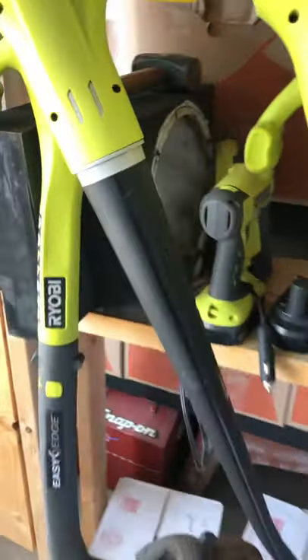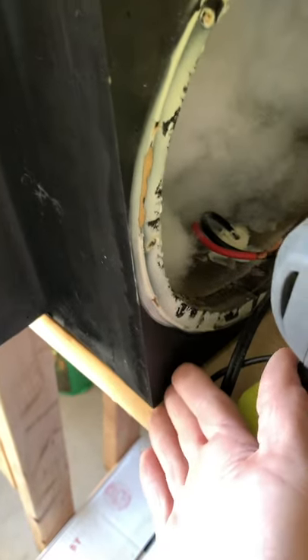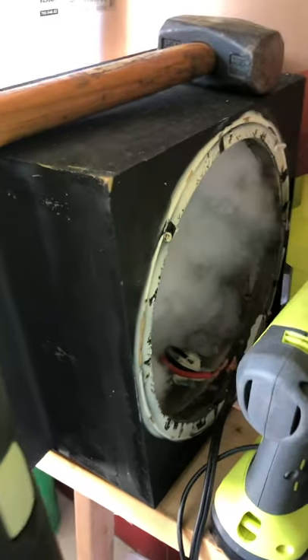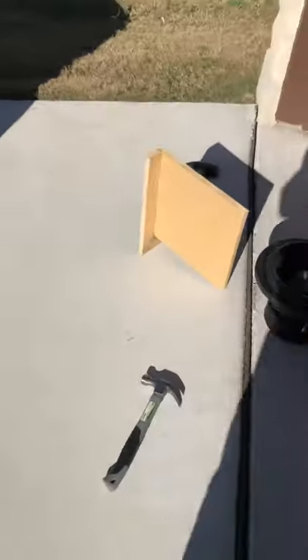For example, this box here actually goes underneath my seat in the Kia Nero. It might be kind of hard to tell, but this box is built using brad nails and wood glue — and that's it. Great little box. I'm going to reuse it for a different subwoofer. But just brad nails and wood glue — is that going to be enough to hold it together?